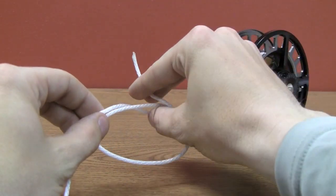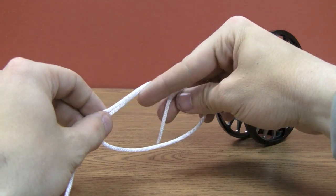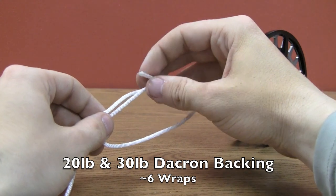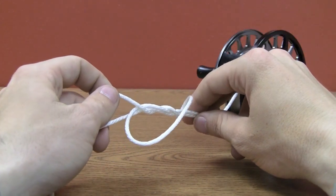I'm going to take the tag end and wrap that around both the backing and the tag end portion about six times. I'm only going to do it twice here because this rope is much thicker than regular 20 pound backing.